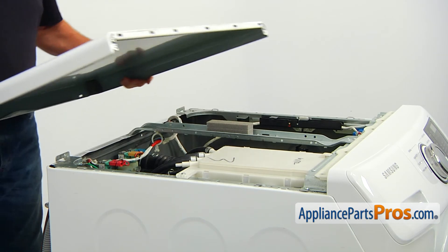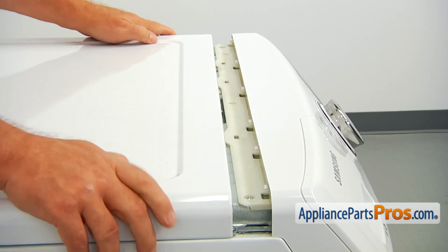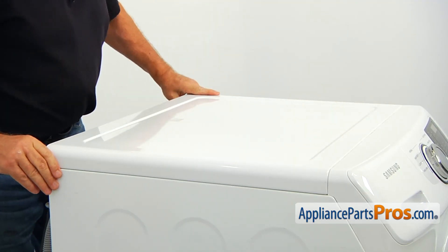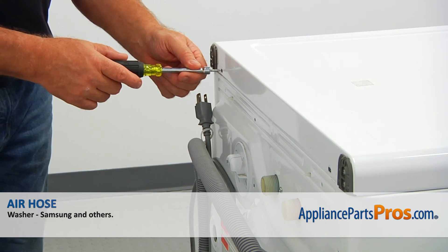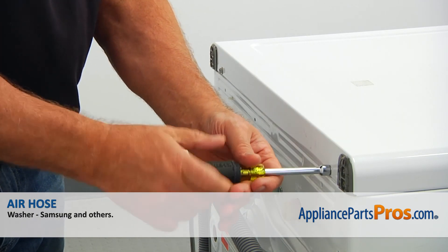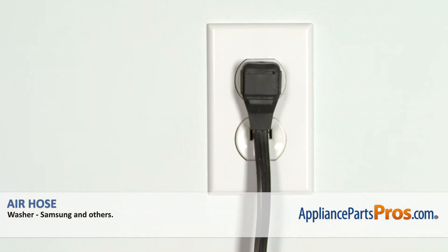Close the tub, slide it forward to lock and secure it with the 5/16 inch screws from the back. Plug the washer in and run it to check if it works properly.